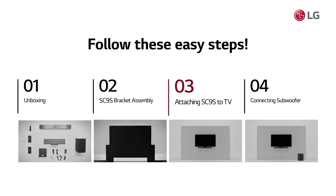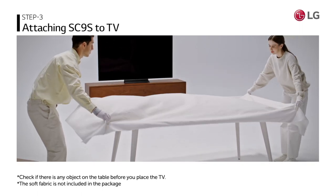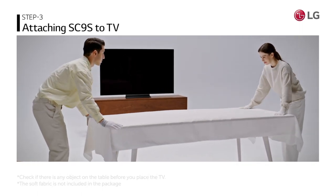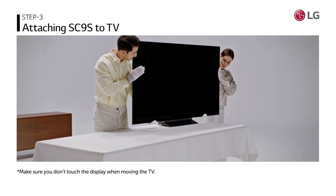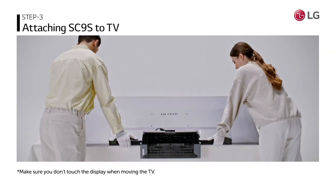Shall we bring the TV now? Use a table and place a soft fabric on top to protect the screen. Hold the top and the bottom of the TV and bring it to the table. Make sure the back of the TV is facing up.